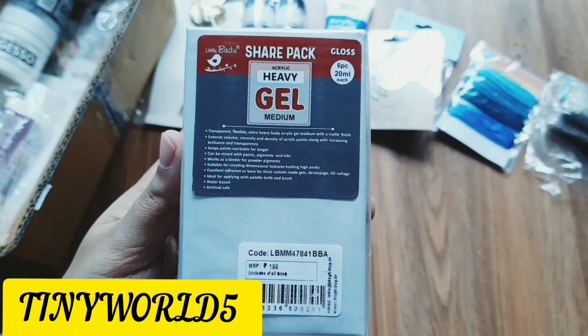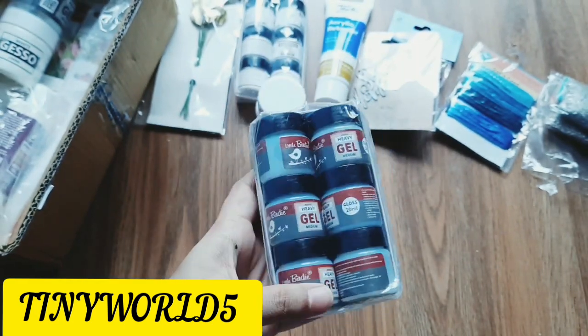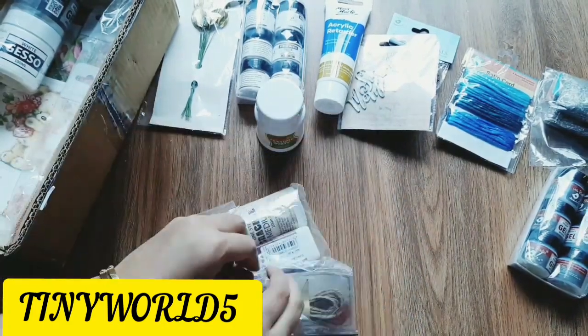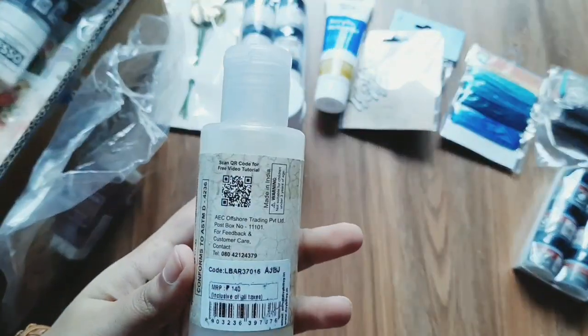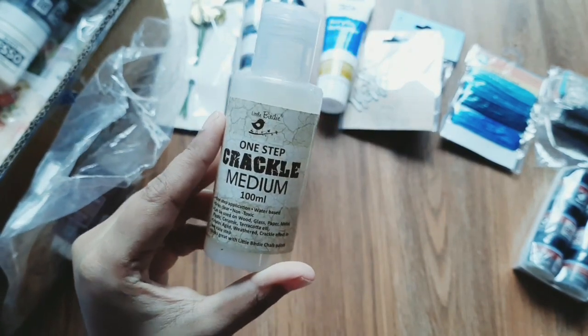If you have any money, this offer is running — there is a link in the description. You can check the offer, you can check the link. If you have a Tiny World 5 discount, this is a discount. This is a crackle medium — a 100ml bottle. The price is Rs. 140 but the offer price is Rs. 98.